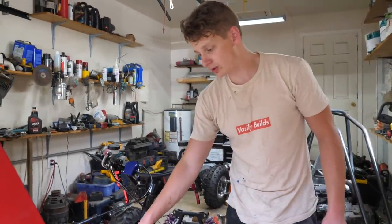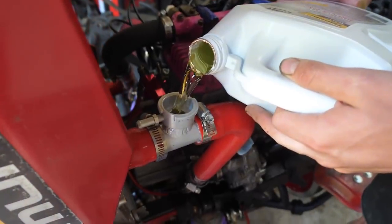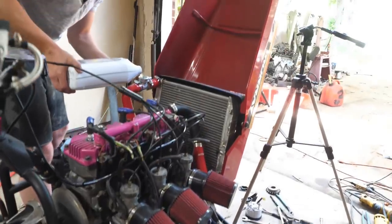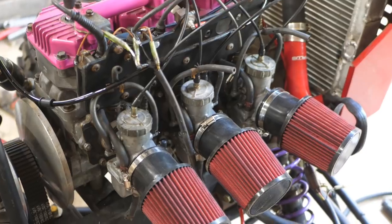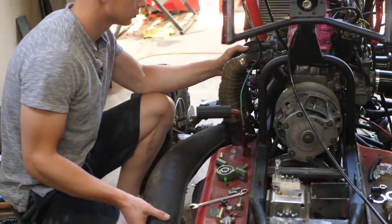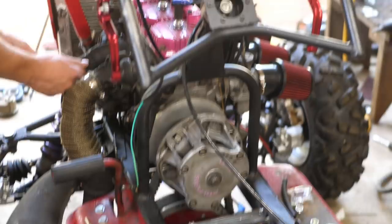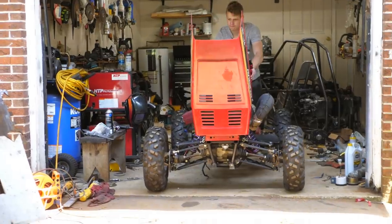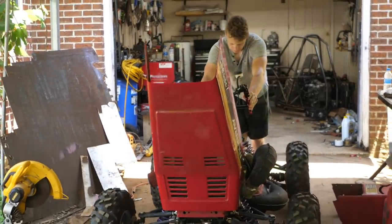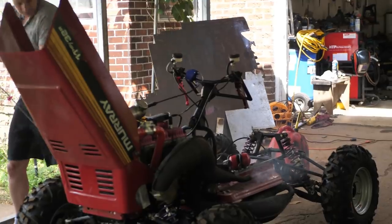Let's check the spark... Oh! Whoa! Oh! Oh! Let's go!